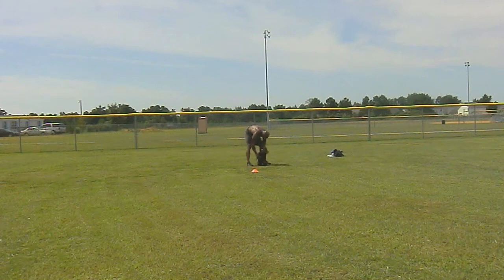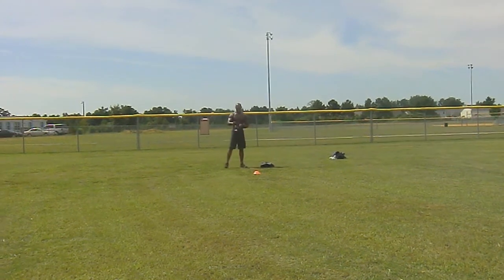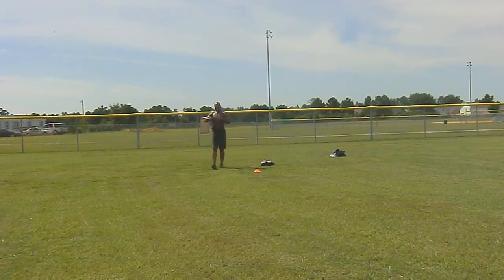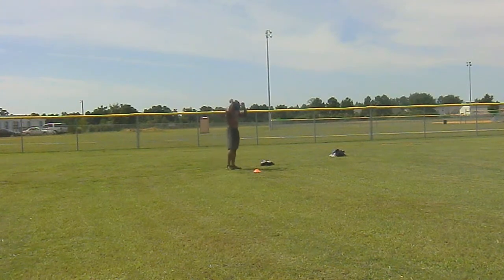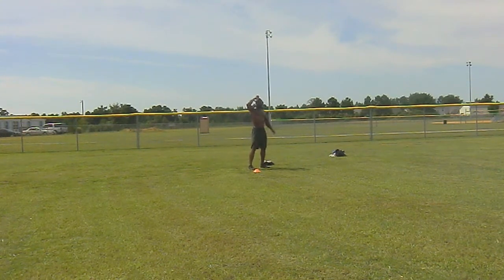First question right off the bat: why high intensity interval training instead of steady state cardio? The reason for that is simple — I'm not trying to look like an endurance athlete. Have you watched the Olympics? Even the sprinter that comes in dead last is still lean and muscular. That's the look I'm going for.